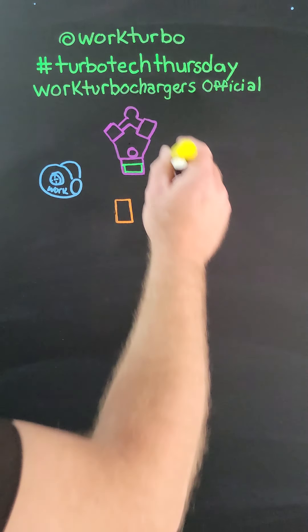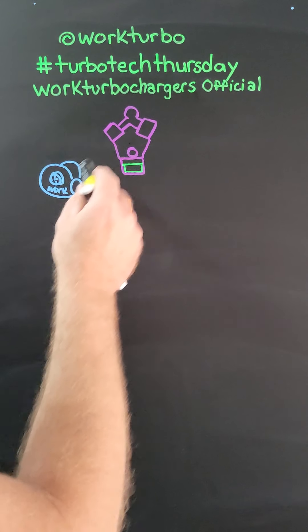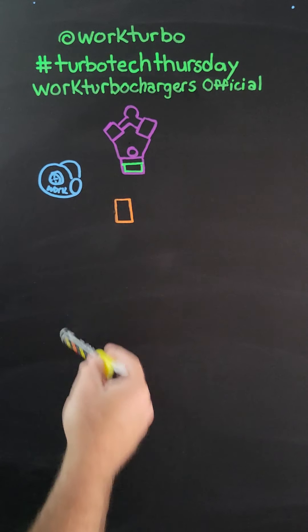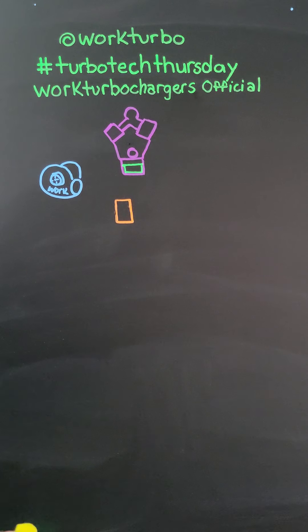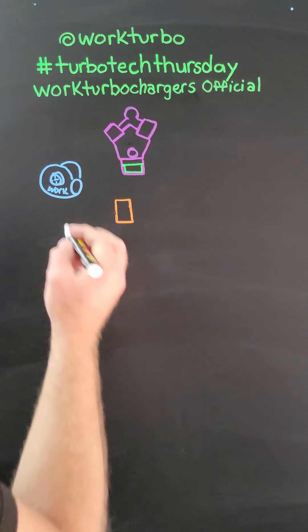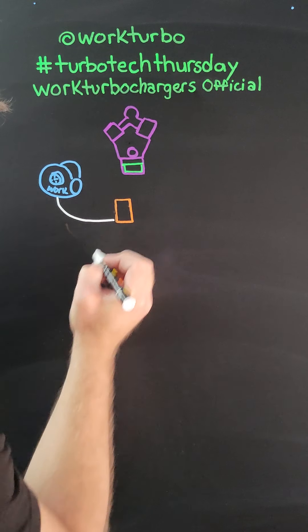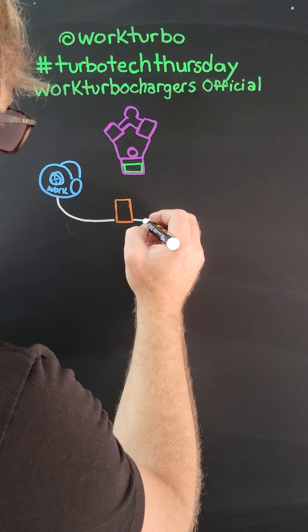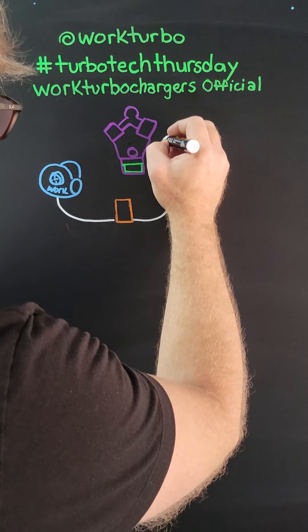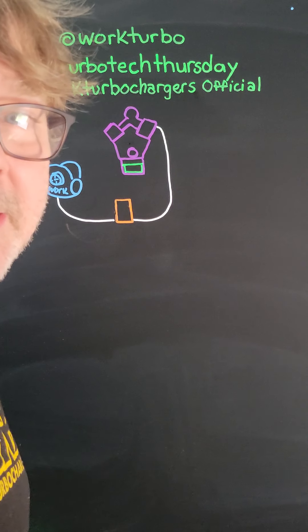My fancy skills as an artist right here. Here's your engine, here's your turbo — obviously lower than your engine. This orange box right here is your scavenge pump. Ninety percent of everybody out there wants to run a line straight from the bottom of the turbo and return it up to the valve cover because it's easy to do.